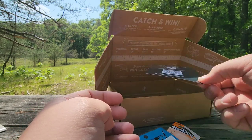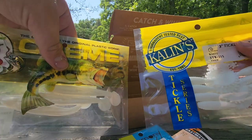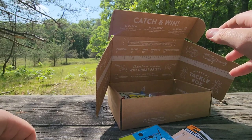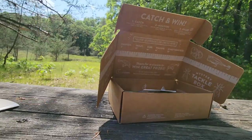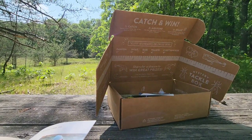Yeah, pretty sweet stuff. I'm gonna use the crankbait and swim baits for bass fishing, and the spoon as well. I'll probably use the little plastics and hooks for bluegill fishing.